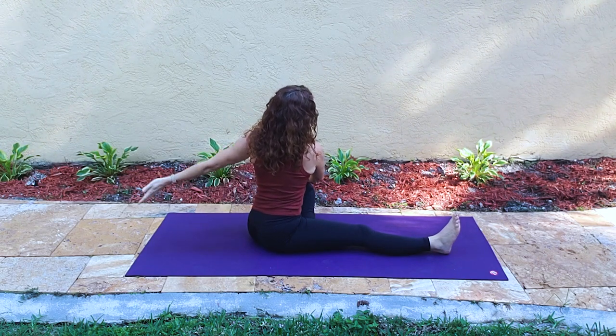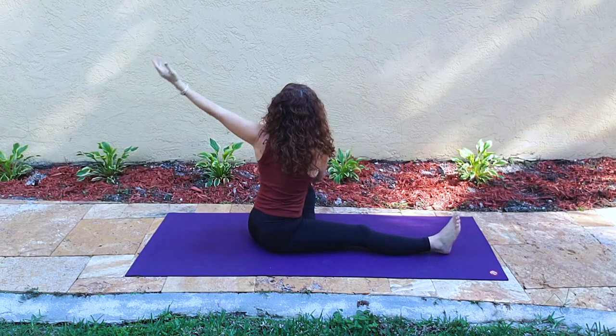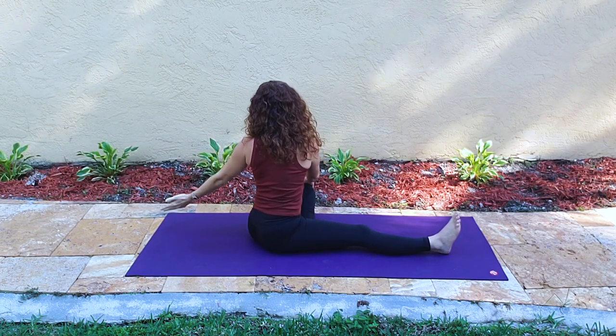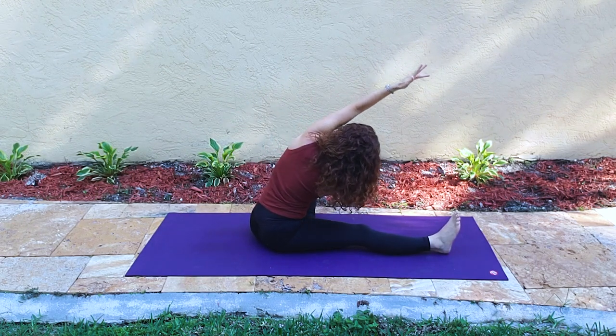That left arm rises up and over the ear, so we're side bending over the right leg while still holding on to the left knee with the right hand. Side bend.